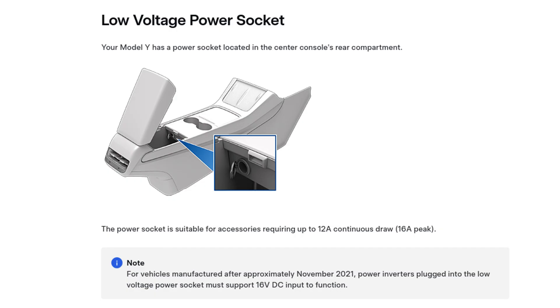Looking at the user manual for the Tesla Model Y, it states that after November 2021 the power outlets will be 16 volt, and you need to make sure any devices you plug into them will support 16 volts.